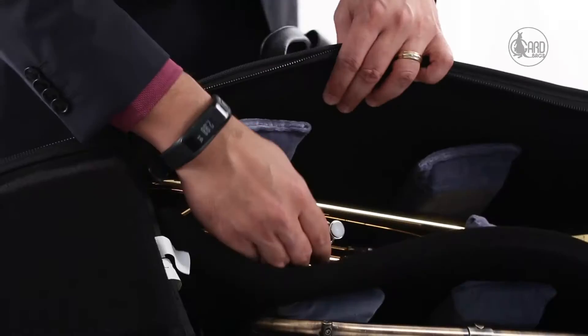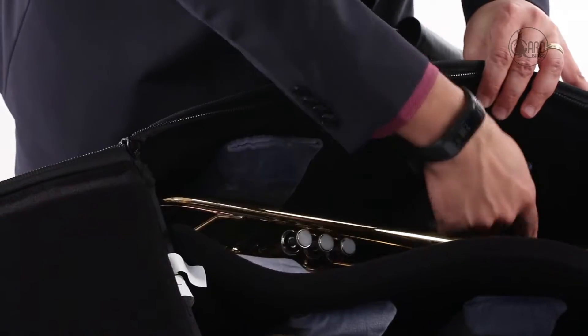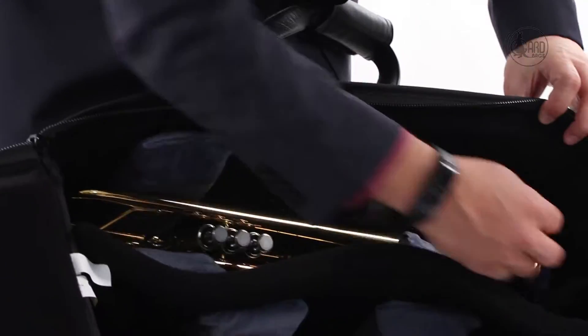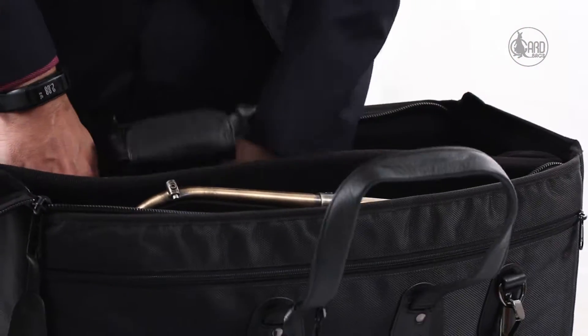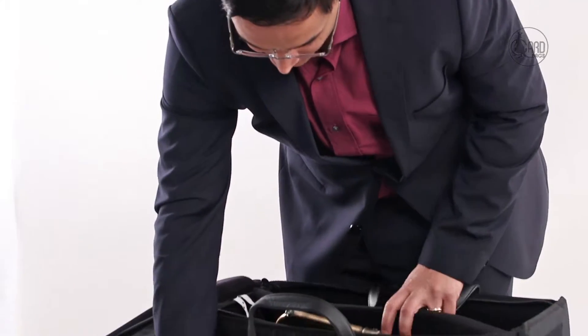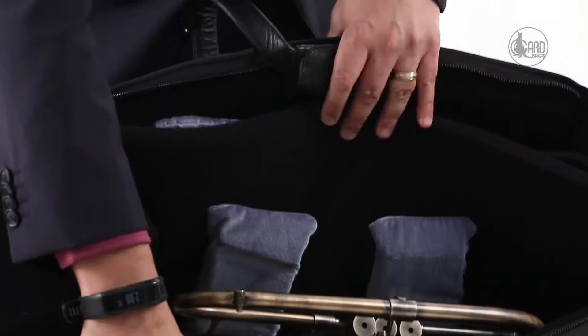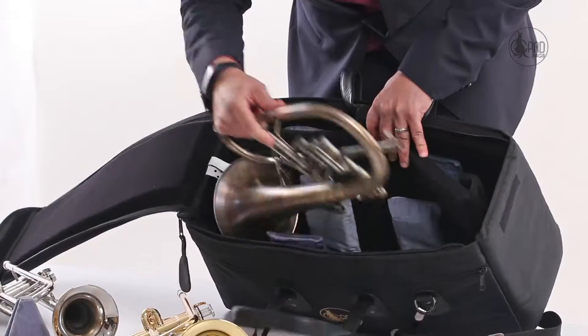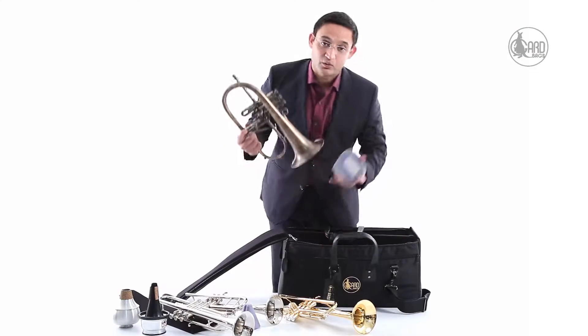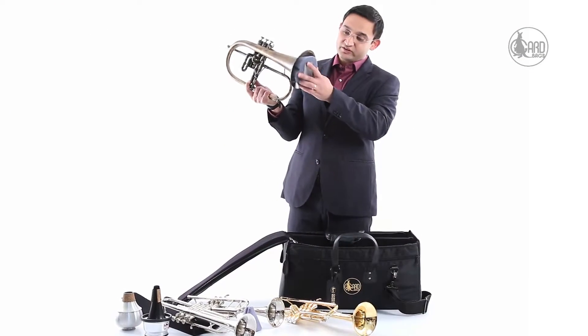You can see there is a Yamaha BB trumpet and then there are two foam pads here. There is a massive foam pad inside the bag. I take out the Yamaha BB trumpet, and then here I have the flugelhorn, and this is a flugelhorn that has been set up. The flugelhorn has its own large pad that goes into the middle.